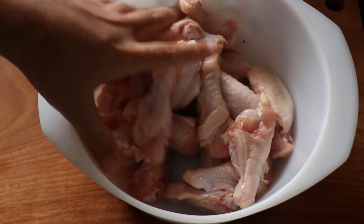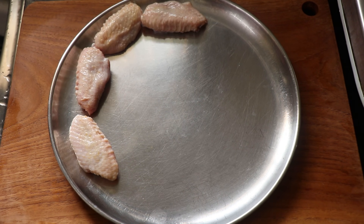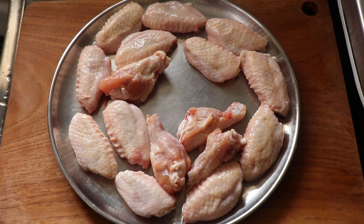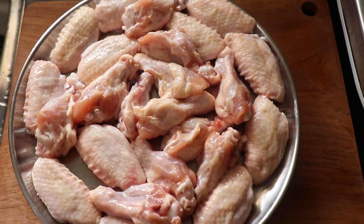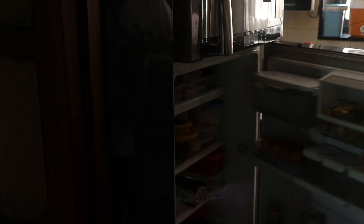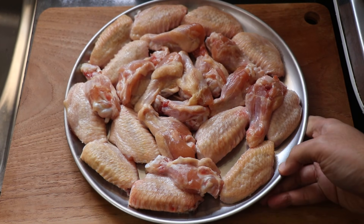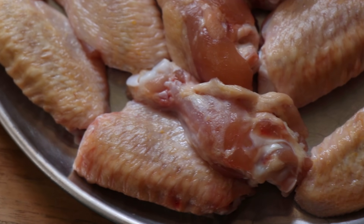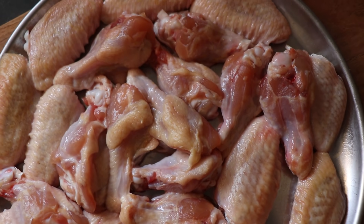After you season the wings, give them a good mix so they are evenly coated. I'm going to air dry these wings in the fridge overnight, so I'm just going to line them up on a plate. You can also use a wire rack, and you don't have to do this but I believe it will help remove some of the moisture and give us a crisper wing. I'm going to pop it into my fridge for 24 hours. After 24 hours, take a good look at those wings — you can see they've been dried out a bit and the skin looks a bit translucent. Now I'm just going to leave them to come to room temperature before I cook them.